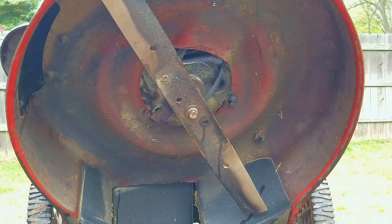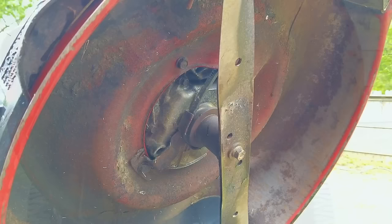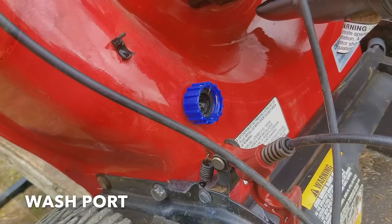Speaking of the mowing deck, I was quite surprised at how clean it was underneath. It's very uniformly clean — I don't see any signs of scraping or pressure washing. My only guess is that whoever had it before must have religiously used the wash port to clean the deck after each and every use. I've never tried it, but I guess these things really work, so long as you use them on a regular basis.